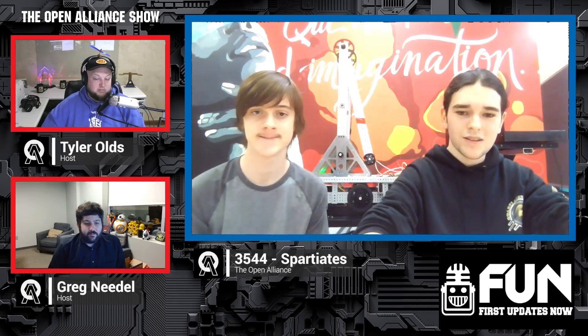My name is Charles and I'm the Programmer Lead. My name is Fred and I'm the Mechanical Lead. Let's hop in — we're going to talk about your CAD first and bring that up on screen. Tell us more about your progress so far and we'll keep jumping through what else you've been working on.